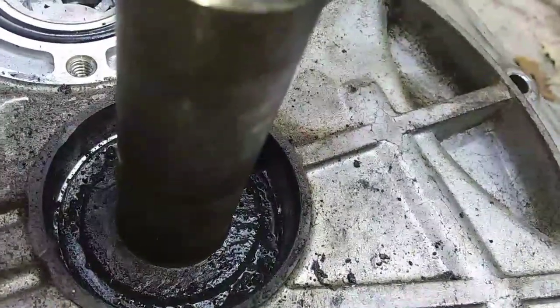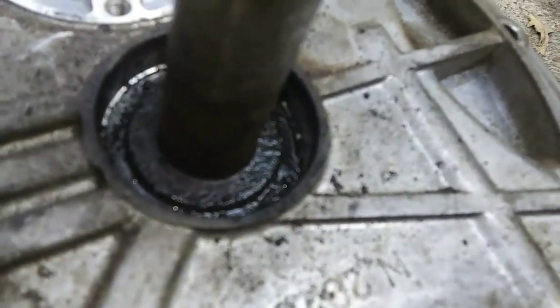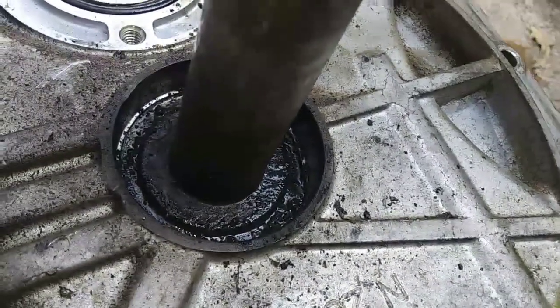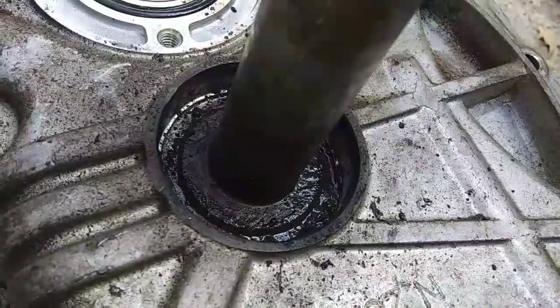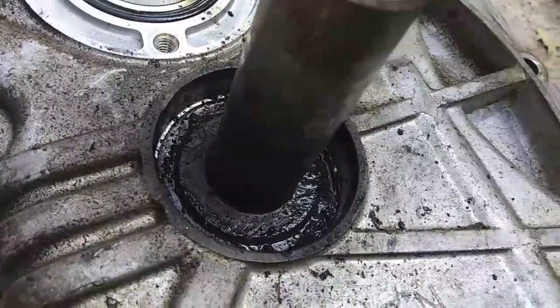Do you reckon somebody took this apart before and put it back together wrong? Or is that just because it's an older engine? Please help me out on this, I've got to get this thing apart. I've tried some map gas on it. Maybe I'm just missing something — I don't know. Please help.